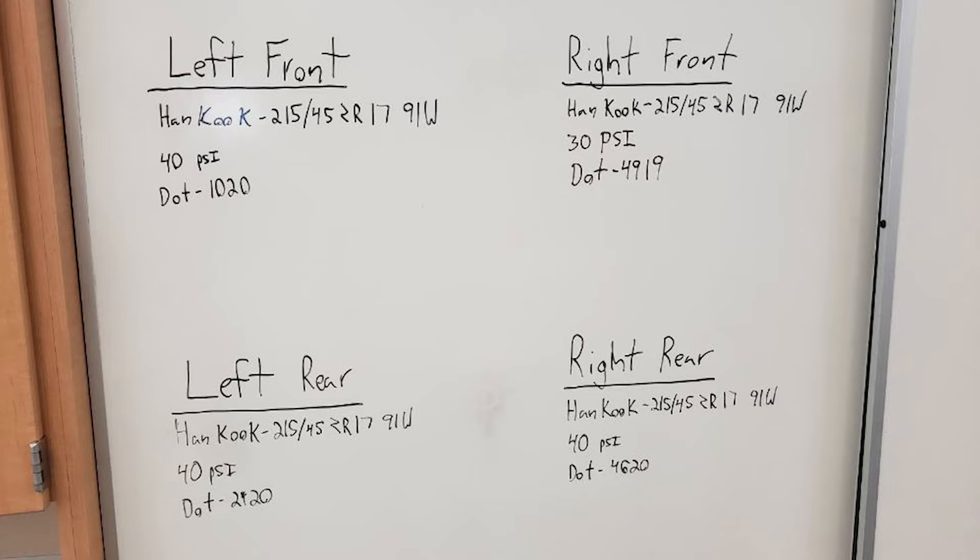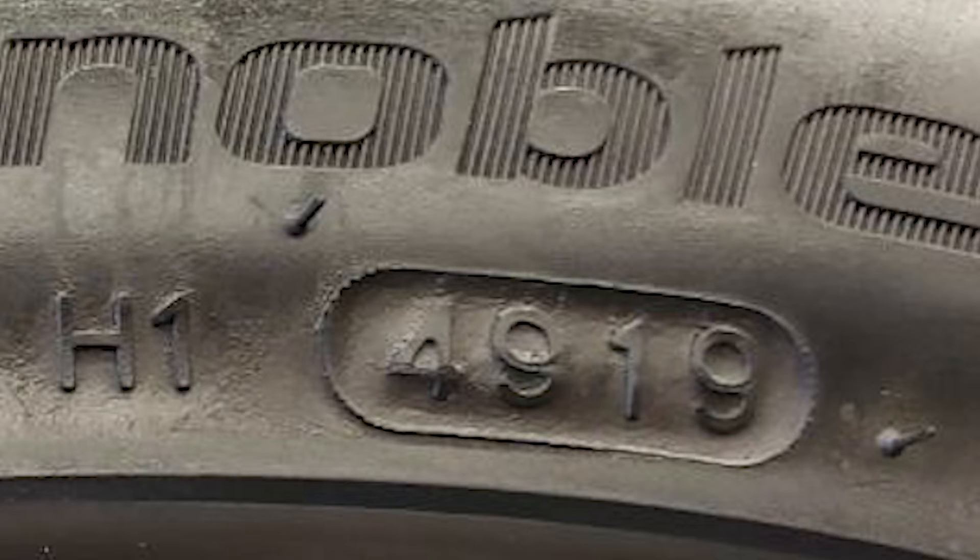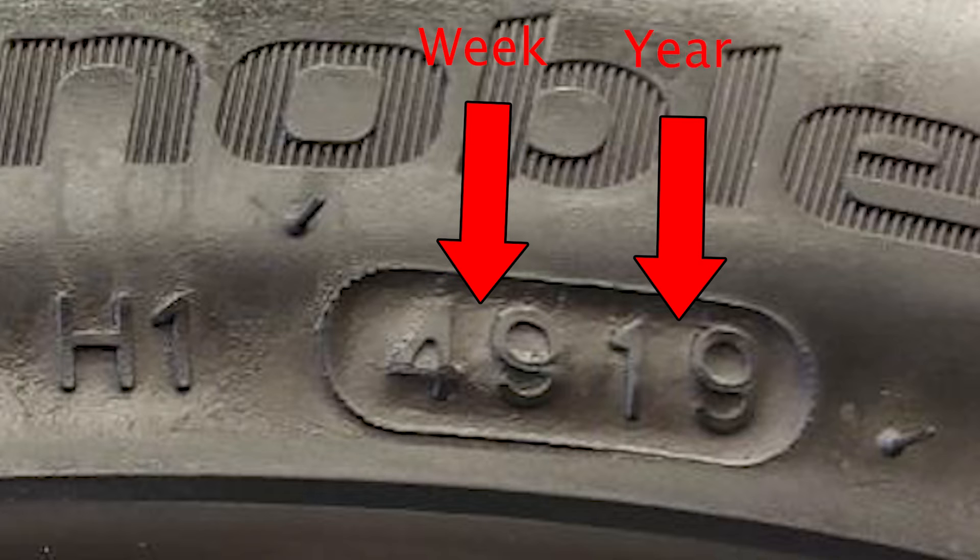Next, we will want to document the tire's make, size, and manufacturer date. Having improperly sized or mismatched tires can cause issues with the vehicle's operation and the customer's driving experience. Checking the tire's manufacturer date will ensure that the tire is not past the six-year recommended replacement date. This can be found on the sidewall as the last four digits of the DOT number. For example, this tire reads 4919 — the first two digits are the week it was built and the last two are the year, so this tire was built in the 49th week of 2019, making it roughly three years old at the time of this video.